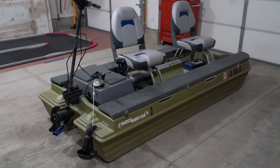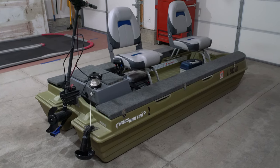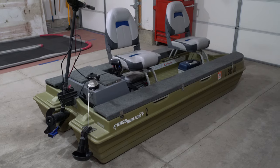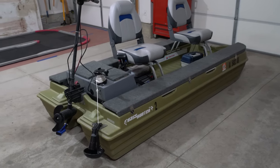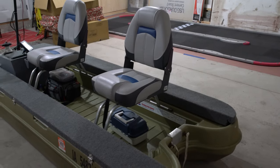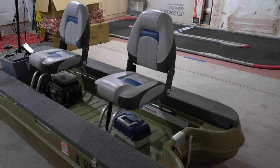This is my Bass Hunter two-man bass boat. I've done quite a few modifications to it and I'd like to walk around and show you what I've done. We'll start up front and then work our way toward the back.